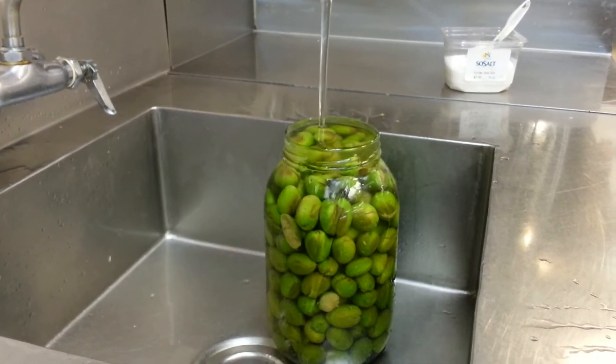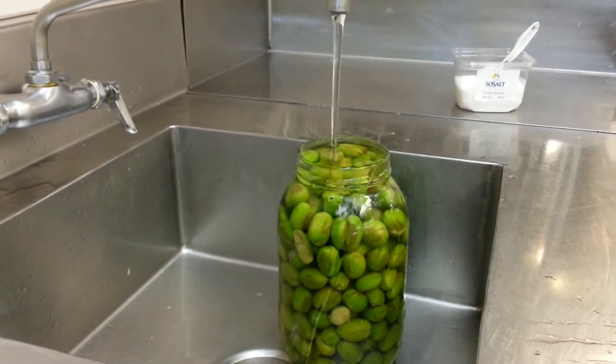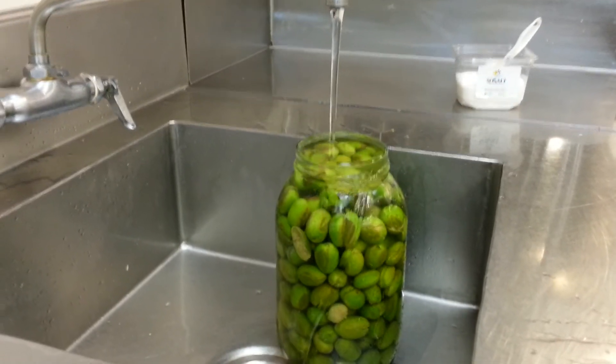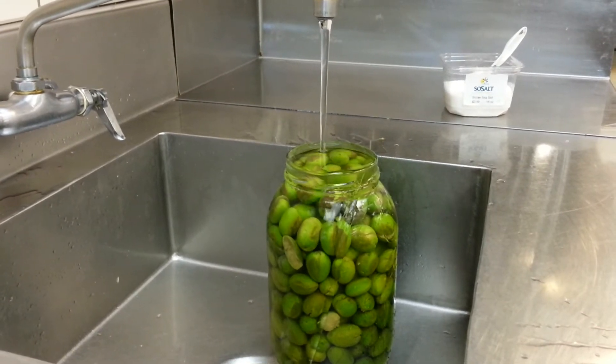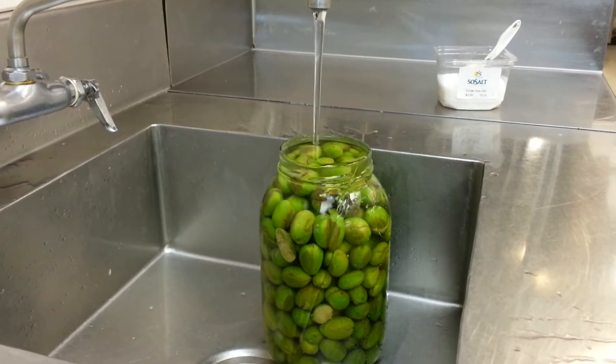Okay, so it's day six, we're doing it today. We're going to do the same thing on day eight, and then day ten, and they may be ready on day ten. Maybe — they may need a couple more days. All depends. They're looking pretty green still, so they may take a little longer. But I tasted one yesterday — it was not horrible.